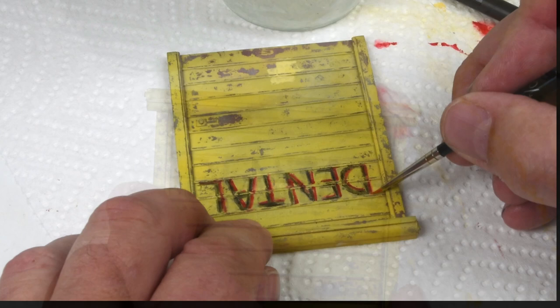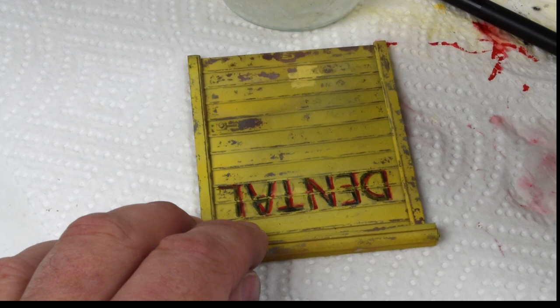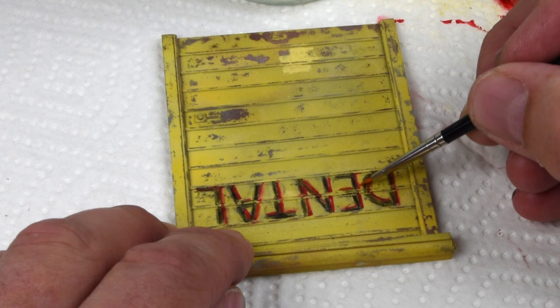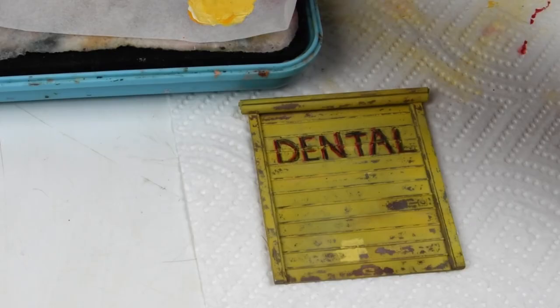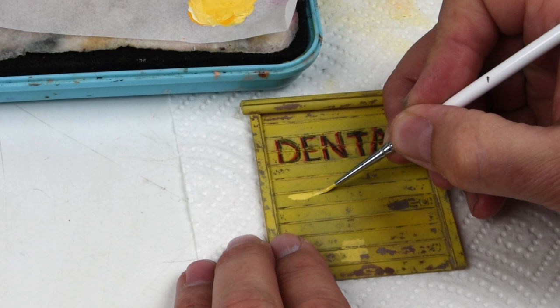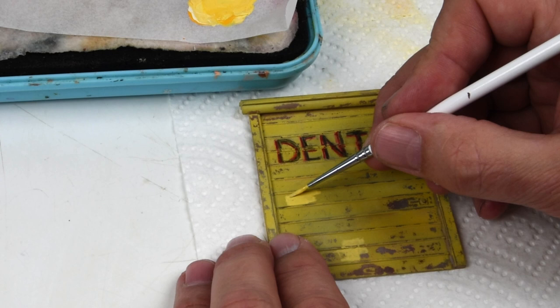Looking at my references, almost all those signs have a two-tone, two-color pattern - the word outlined in a different color, kind of a shadow - and I want to capture that on these storefronts. Using AK weathering pencils in red, I've outlined the black lettering, then coming back with a clean damp brush to tidy those lines and make everything crisp. For the door itself I want to show character and history - maybe a patch job, repainted graffiti, or changed store hours - just a little fresh paint here and there to give it background and story.